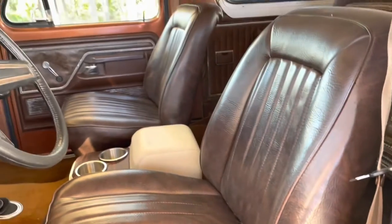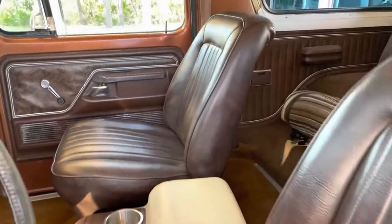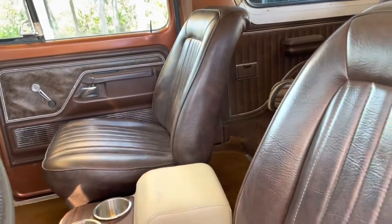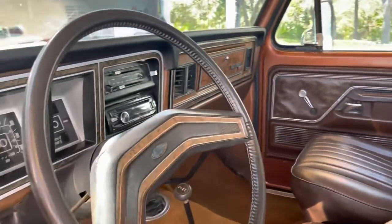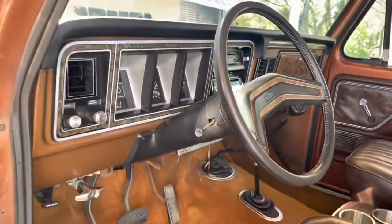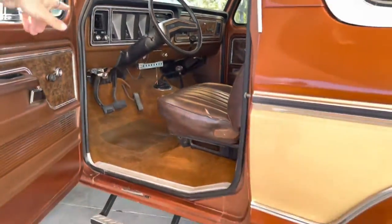The leather on these front seats is really nice, and both of them fold up so you can get in the back, since it's only two-door. It drives really nice — it's actually a manual shift, and that's the four-wheel drive lever.